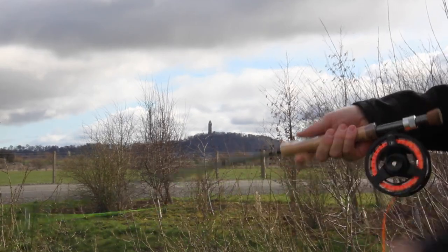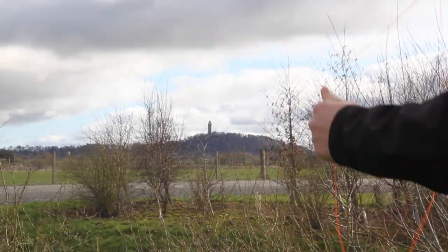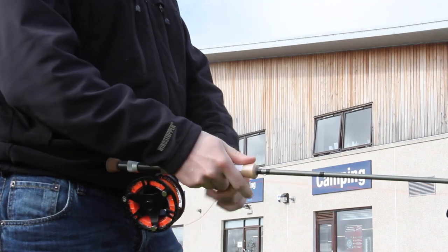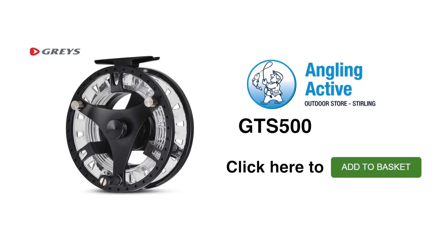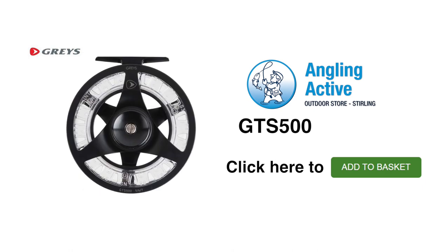We particularly like the crossover of both reel sizes being suitable for 7-weight lines, meaning you can balance your rod with the bigger or smaller versions — the 567 or the 789. Click here to see the product page and select the GTS 500 you wish to purchase.